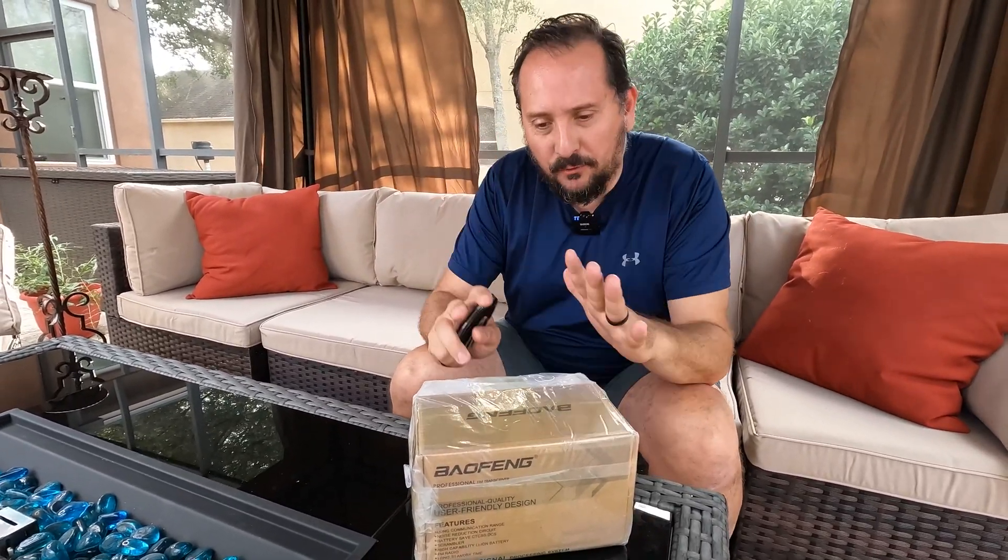Hey, this is Doug of Doug and Nicky. I'm outside in the outdoor Florida studio — a little warm today. In any case, it is perfect for us to unbox this, talk about it a little bit, then we'll take it out and test it and see what we can do range-wise with it.